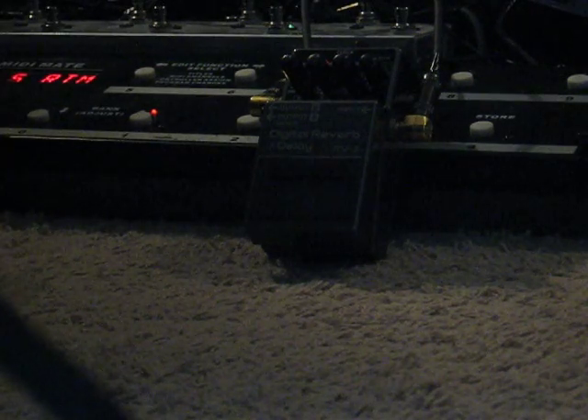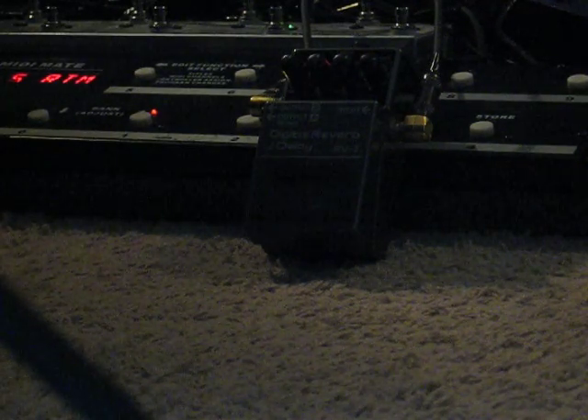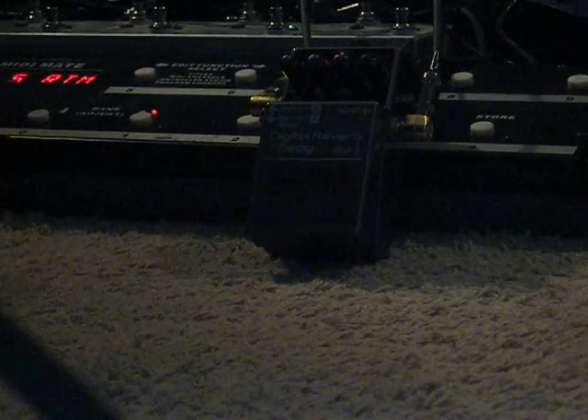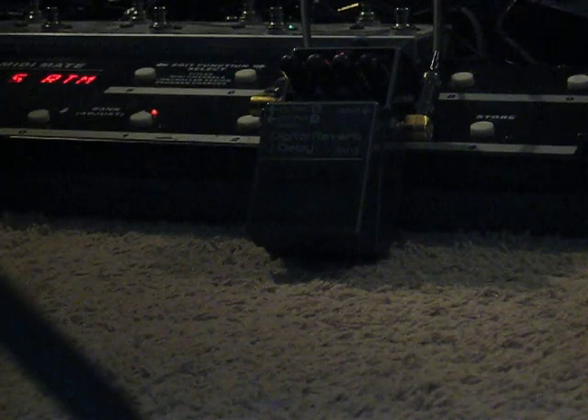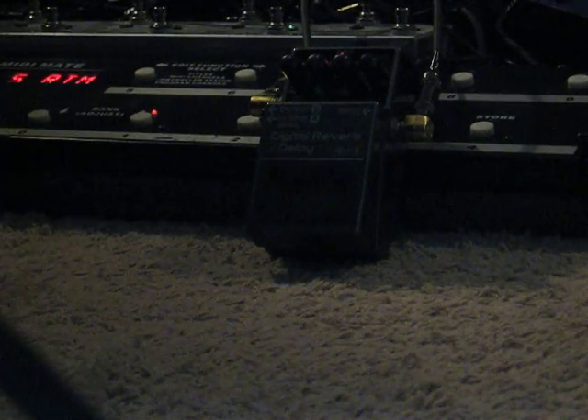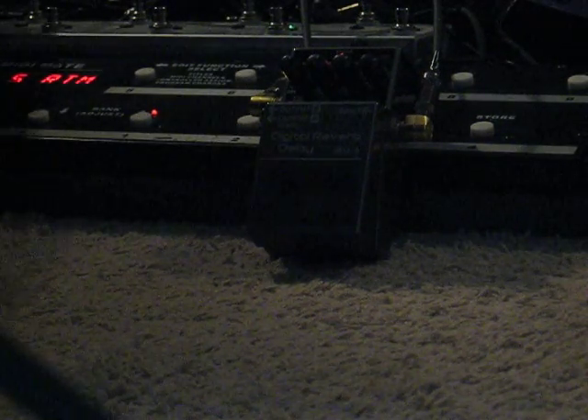So let's turn off the other pedals, just the reverb again. Probably one of those pedals that failed to do what it was supposed to do, which is create a reverb, and ended up doing something totally awesome by creating this little digital pad thing that you can stick on the end of your freezes.